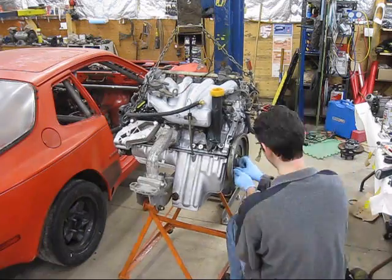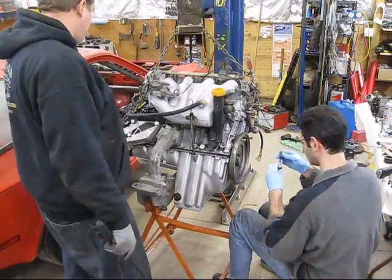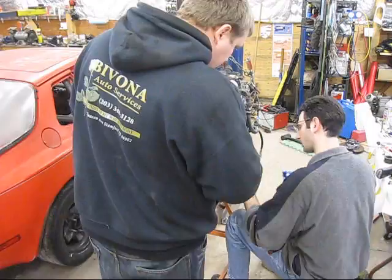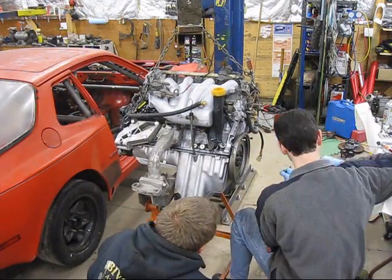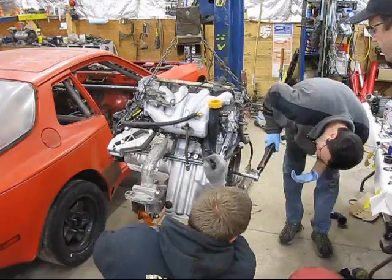Raise the engine up with the lift to take off the engine stand. There's a dolly that bolts on where the control arms go — this is how we will put it in the car. We raise the car up, roll the dolly under the car, and then lower the car on top of it. But first we have to put the flywheel on.